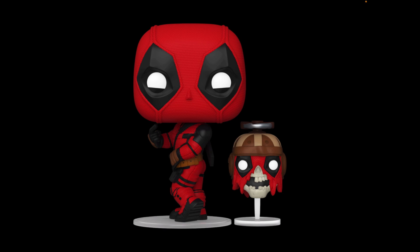First up we have Deadpool and Headpool as a two-pack. Deadpool looks really nice and funny with that pose — I love the detailing for his face with his mask and the black eye lenses going up just a smidge. His right hand is doing a finger-pointing pose, and he comes with a see-through stand to help him stand up properly.